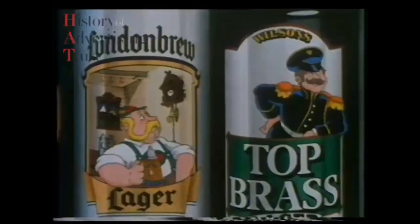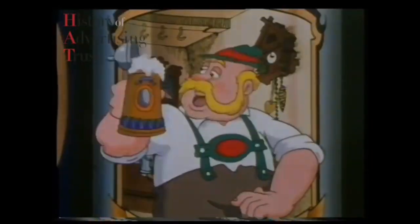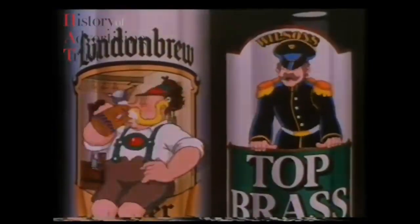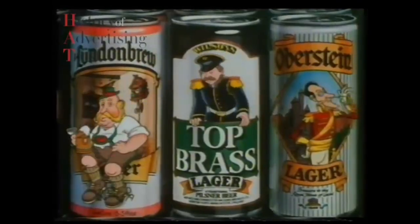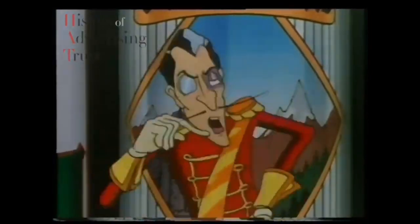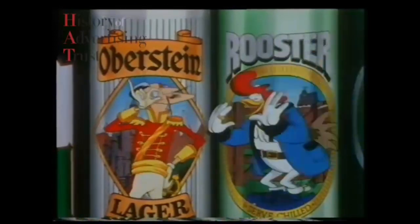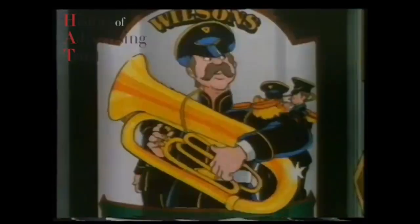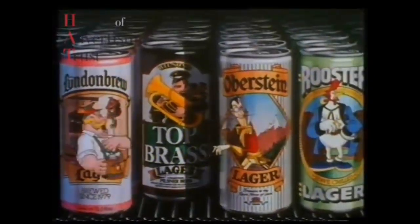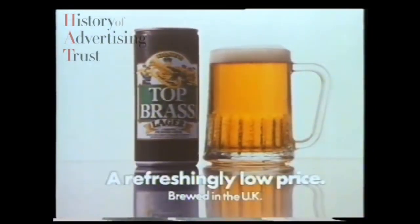Right at ease, lads. You're new round here — sorry, I could have sworn you were a Bavarian lager. Nah, don't let all this fool you — brewed in Wapping, ain't I? Really? We are brewed with continental yeast and we're a traditional Pilsner lager. And I'm brewed to an exclusive recipe. No wonder you're so expensive. You are not as strong as you look. Top Brass — a traditional Pilsner lager at a refreshingly low price.